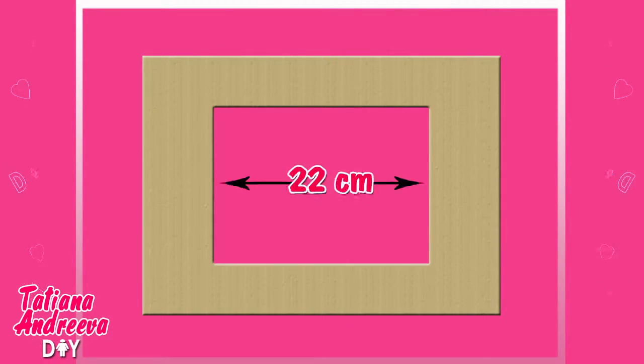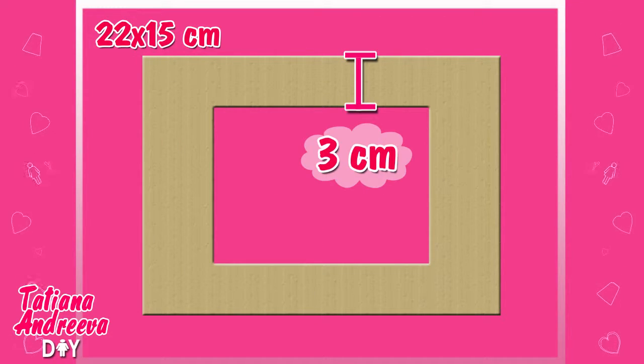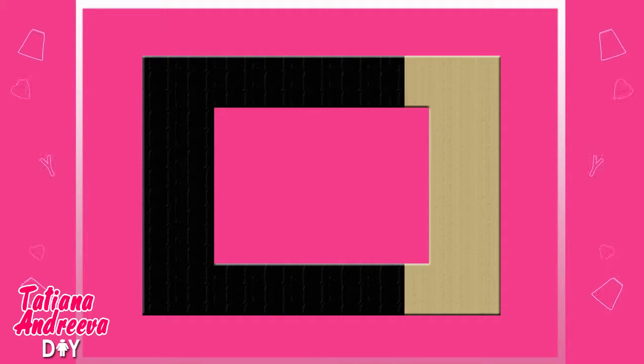Firstly, cut out the frame from the card box with the size 22 and 15 centimeters, and width is 3 centimeters. Then paint it with a black paint.